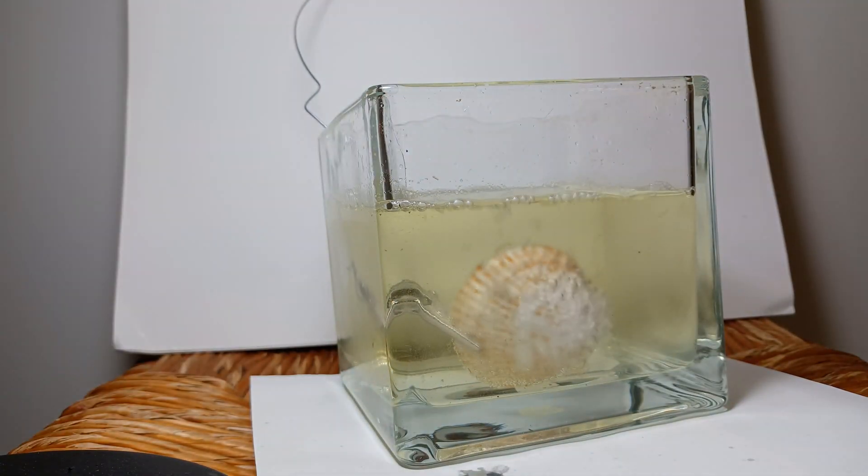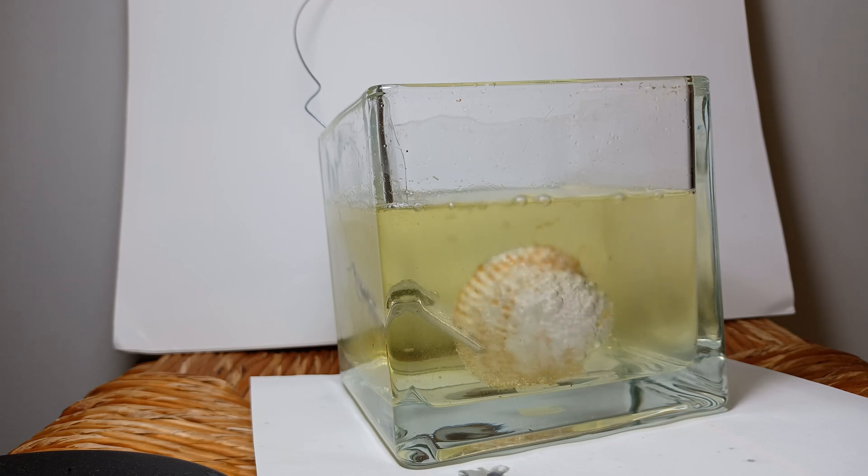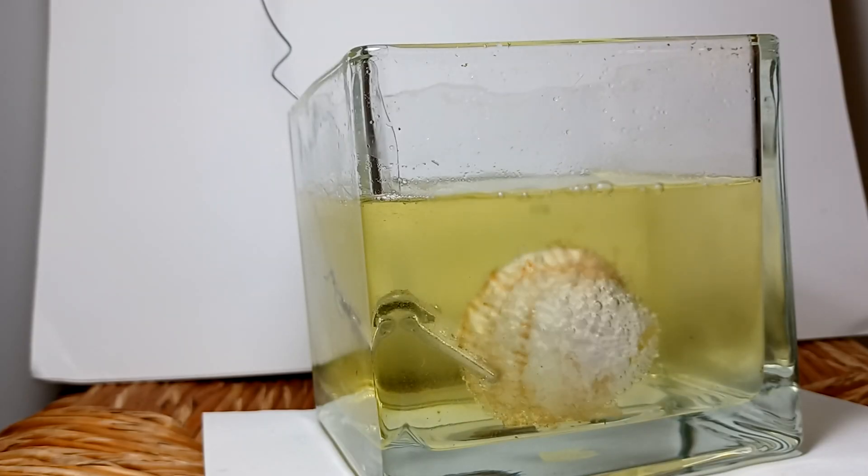Something I also noticed was that if you look at the wire that's holding the shell, it's also bubbling, so there's some sort of substance on there — potentially even the metal itself — that's reacting with the acid.